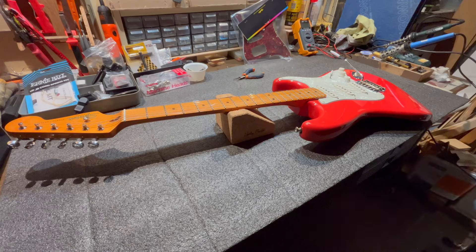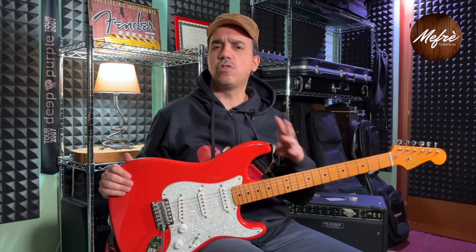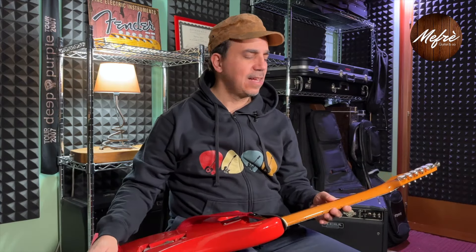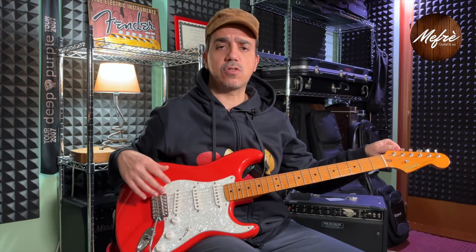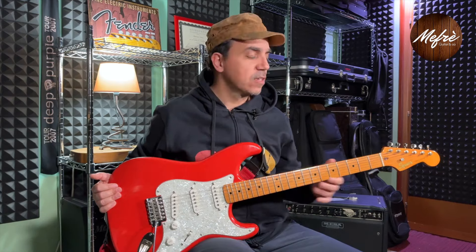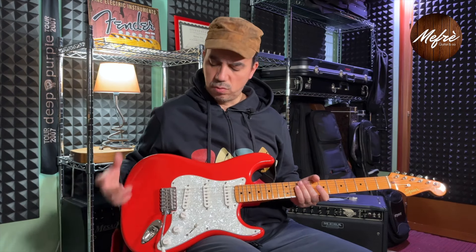Here we are at the conclusions. I've done a significant hardware upgrade on this guitar, replacing both the tuners and the bridge. My final verdict: changing the tuners has genuinely improved the guitar — the 39€ cost of the Gotoh SD91 tuners is justified by the objectively superior stability and grip compared to the original Squier tuners. That upgrade I recommend.